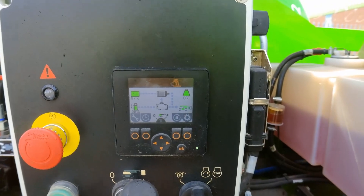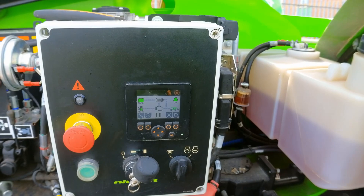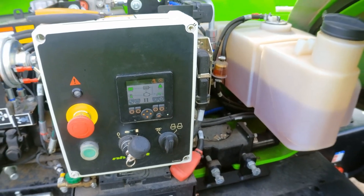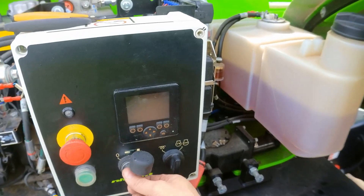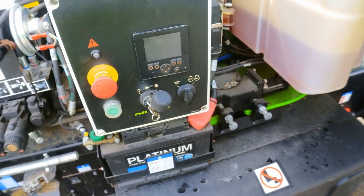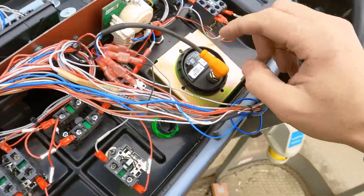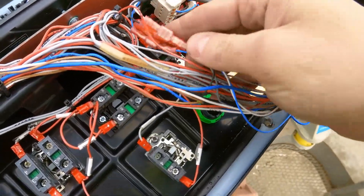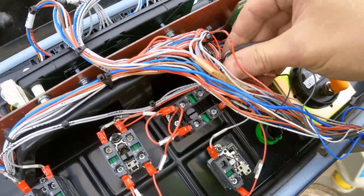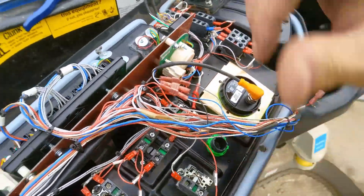No more faults — everything is working. Switching to the cage controls, there may be an error because the joystick is not plugged in, but it's not a joystick fault. So we know the problem was the display plug. I'll see if I have a spare display connector to replace it. I fit a new plug, turning the wires — CAN high, CAN low, and power supply, just four wires — and everything is connected as it was.